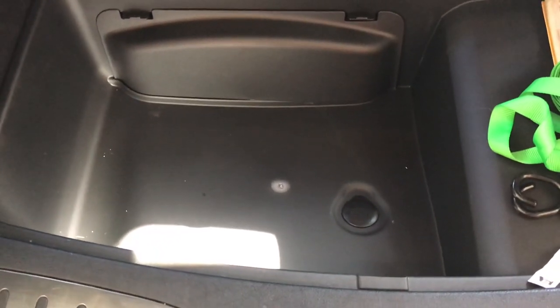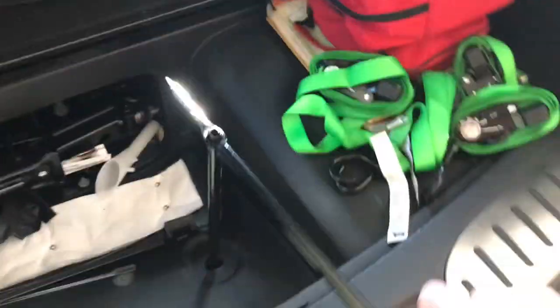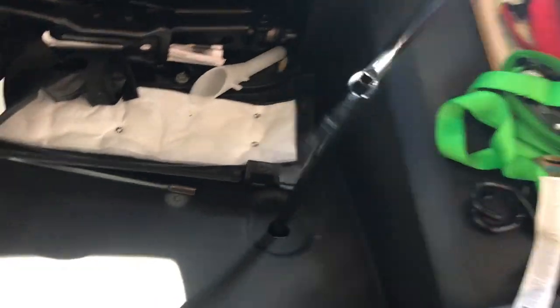There are videos out there that show you how to do this, but I want to do one that's a little bit more detailed. So even though you don't have to do this, the first thing we're going to do is lower the spare tire using the tools provided in the back. You set it up like this and then just turn it, and it slowly lowers the spare tire.